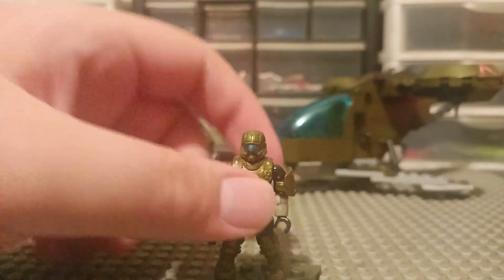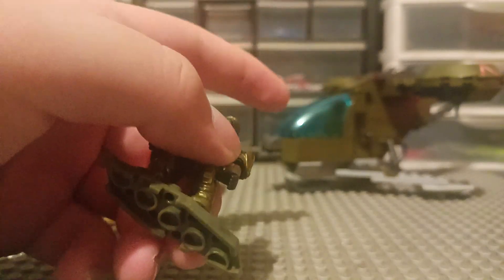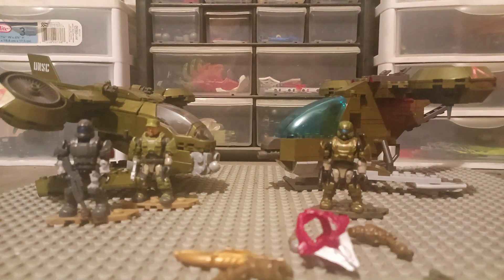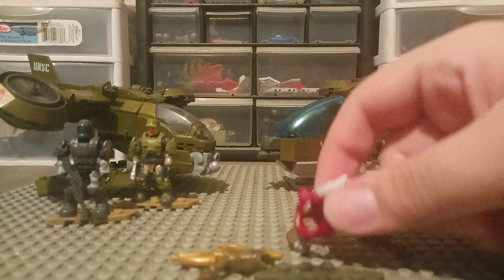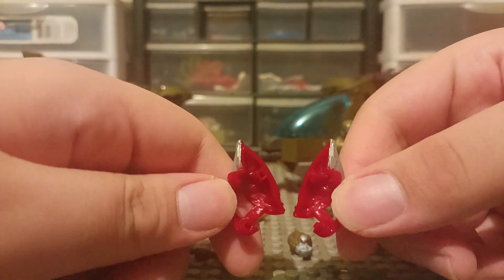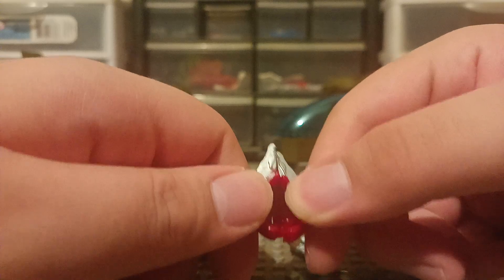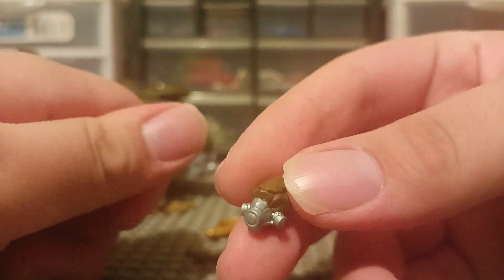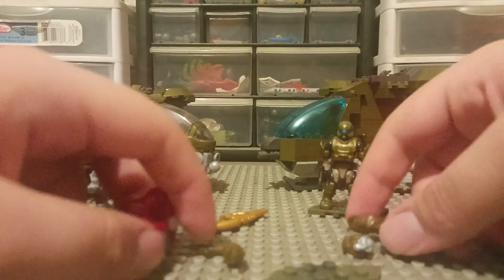I like the blue visor — it really does match with the Hornet. And for the enemy that you get in the set, this is the Grunt with the old style. He's got the old-style backpack — not three pieces, just two pieces. And he's got the old-style head with the printed eyes, but not a removable gas mask.